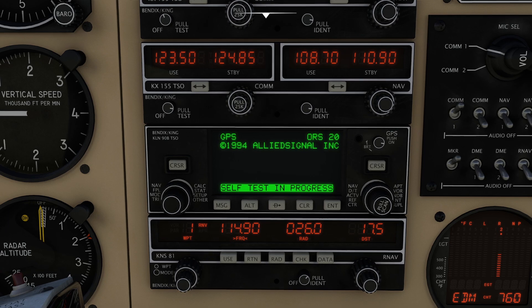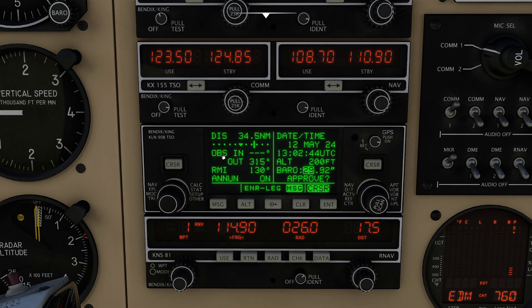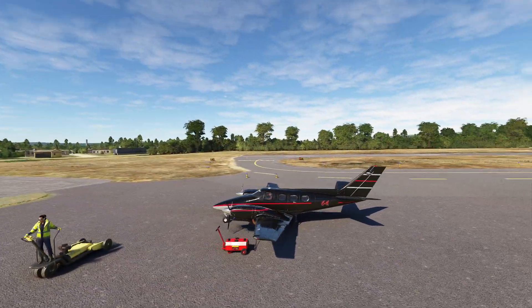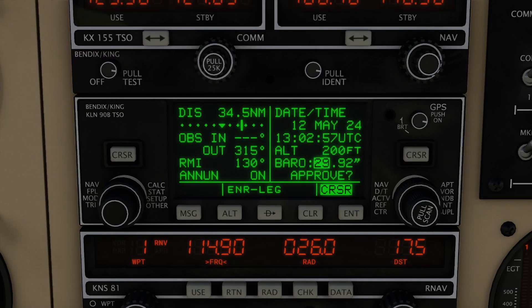Hello everyone. In today's video, we're going to be showing you how to use one of my favorite GPS units of all time, the Bendix King KLN-90B. One of the questions you're probably going to have immediately is, what are we flying? This is the Black Isle, the lovely Beechcraft Duke, here over at Wyndham, Connecticut, in case you're interested in that aspect.